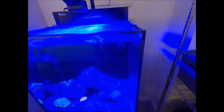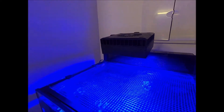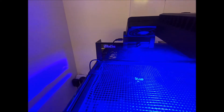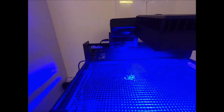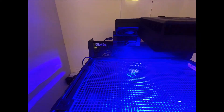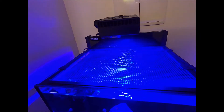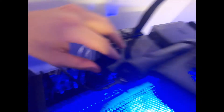Moving on to the top of the tank — we have the Red Sea 50 light that comes with the tank. I've also got a little fan which I use instead of a chiller, because a chiller on such a small tank is almost a waste — a bit expensive for not a lot of gain. I've got my dosing lines all feeding in here, my filter sock, and the skimmer is producing some good skimmate. Pretty happy with that — it's nice and quiet too.